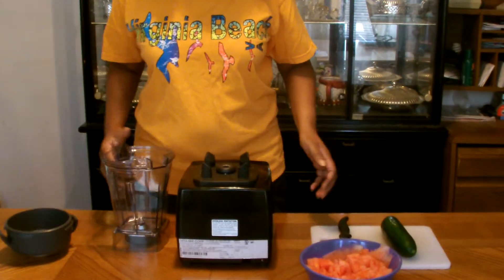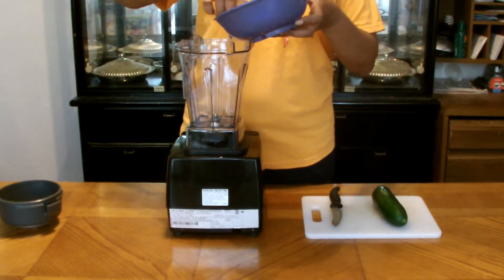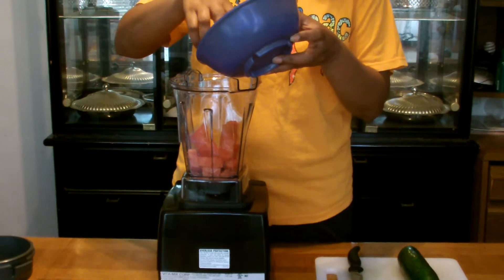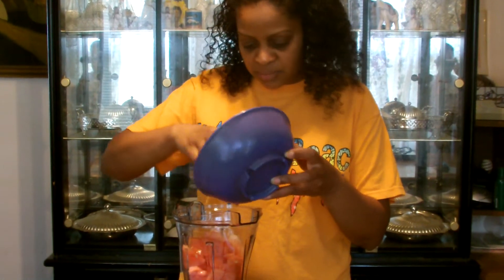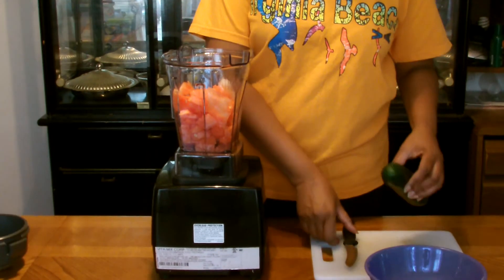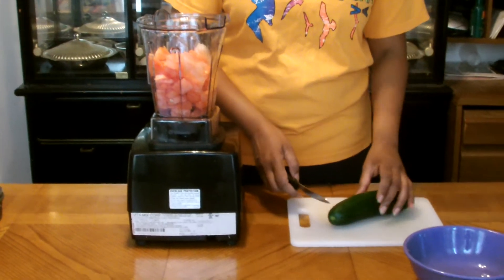The reason I'm making this is because I wanted something refreshing, and I know watermelon has a lot of juice — 96% of it is just juice and liquid. So this is the watermelon. And cucumber has this super cooling effect that is just going to be very refreshing.